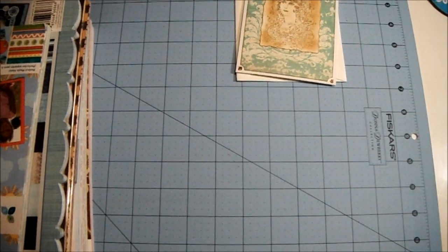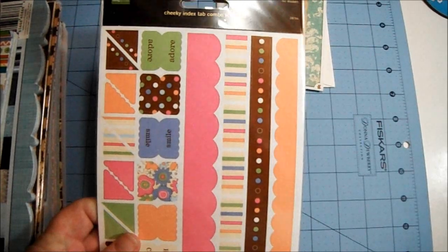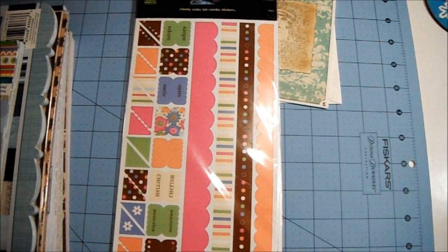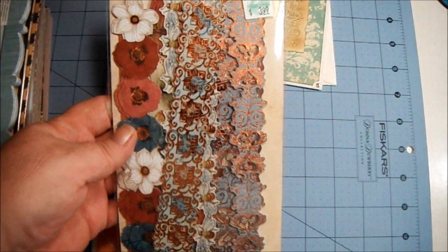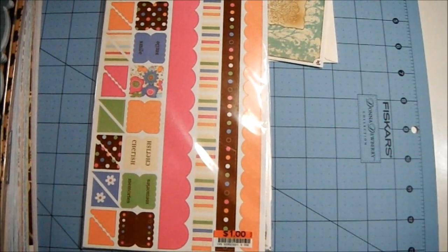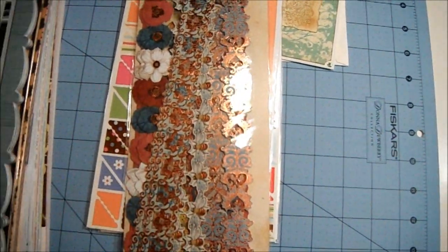Thank you so much. She sent me a couple of these Making Memories cheeky index tab combo stickers — sorry for the glare, but they're really pretty. She also sent me from K&Company some adhesive borders. It says 'Tim Coffee Blossom Wood Adhesive Borders' — gorgeous colors, I love these.